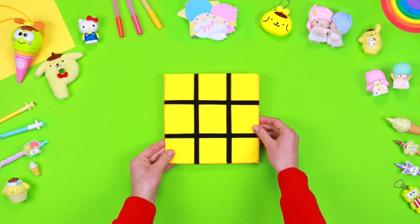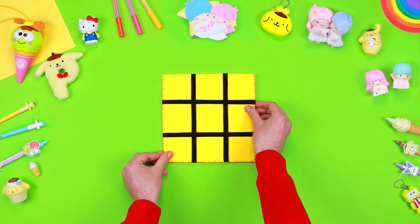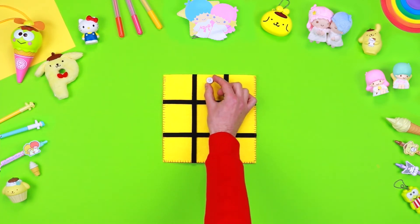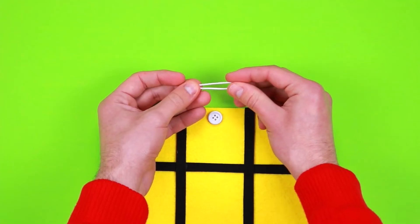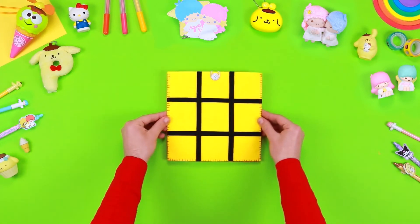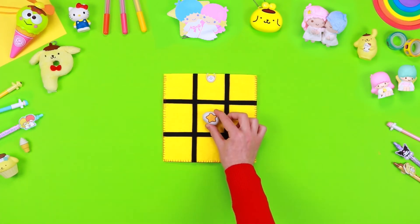Now place the square on top of the second one and use some thread to fix it. Don't forget to ask an adult for help. Take a small button and glue it on the felt. Cut some thread and glue it inside the small bag — it will be very useful to create the fastener. Here it is, our super fun game is ready!